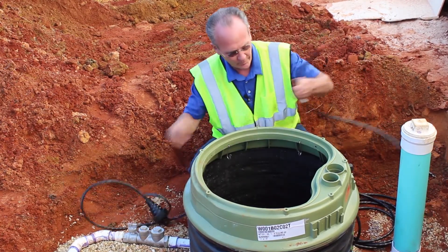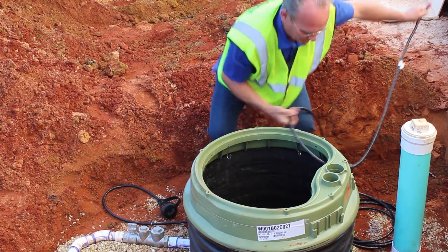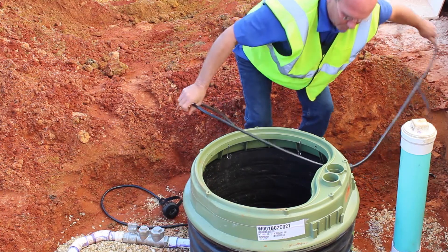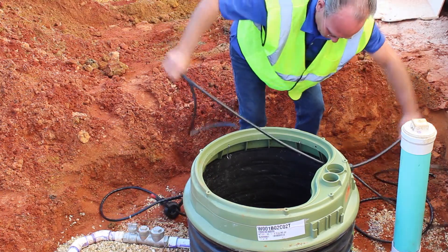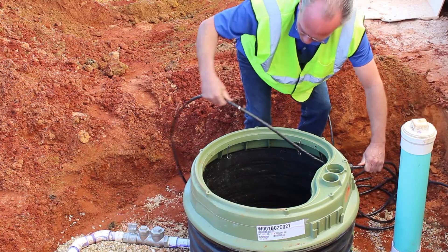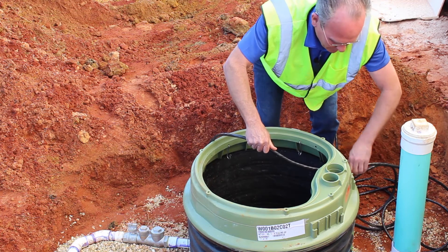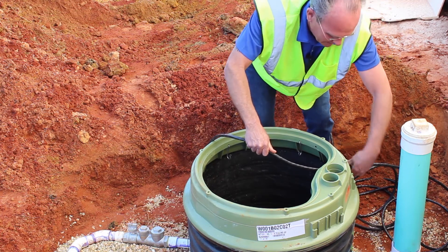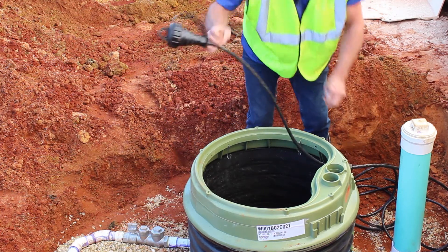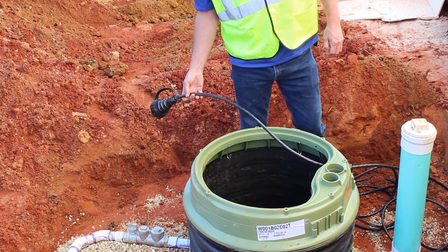I'll go ahead and feed this through the cord grip here. There's the stop — it hits that. Make sure we tighten this up; probably need a pair of channel locks to get it tight enough. I'll hand tighten it to start. As you can see, there's only three feet of the cable left in the station, which will be accessible outside of the station if service is necessary.